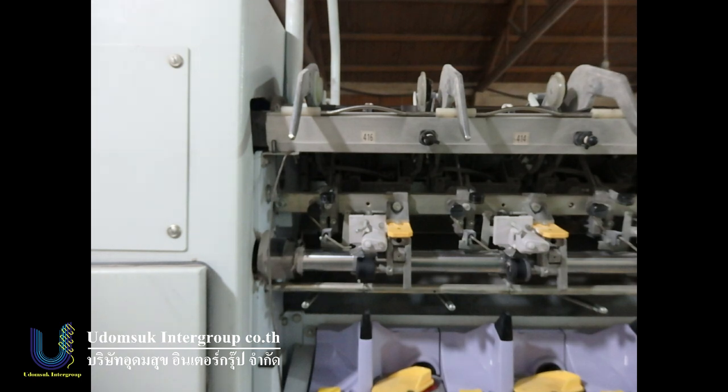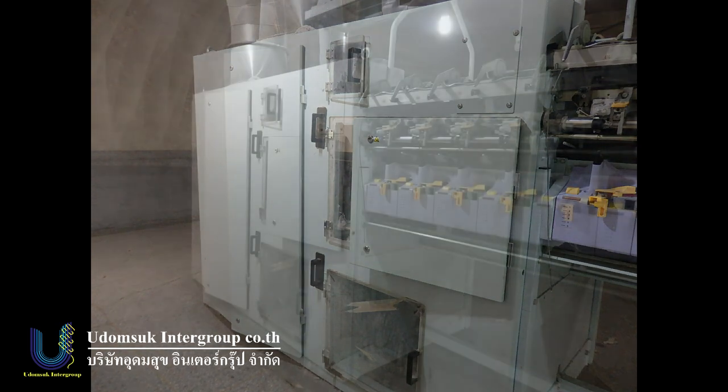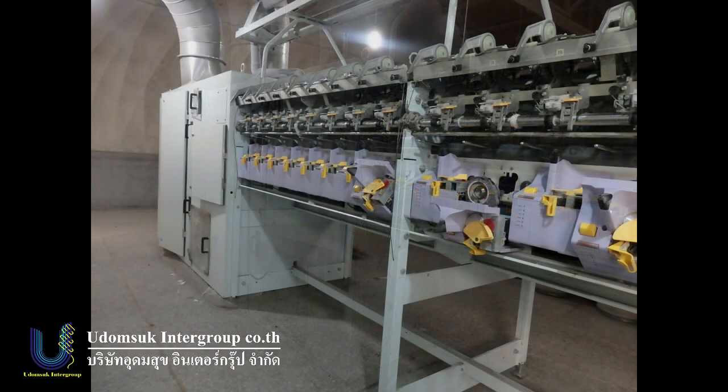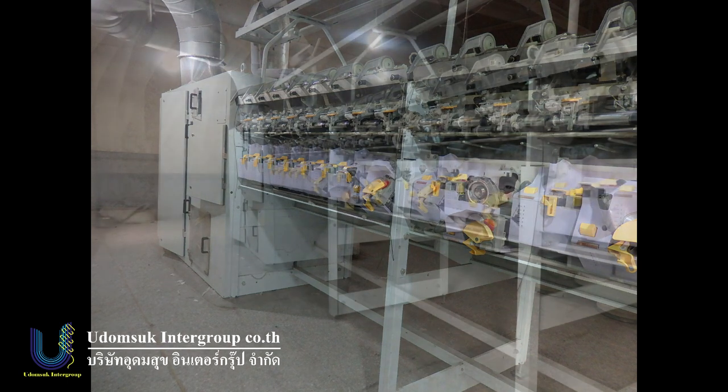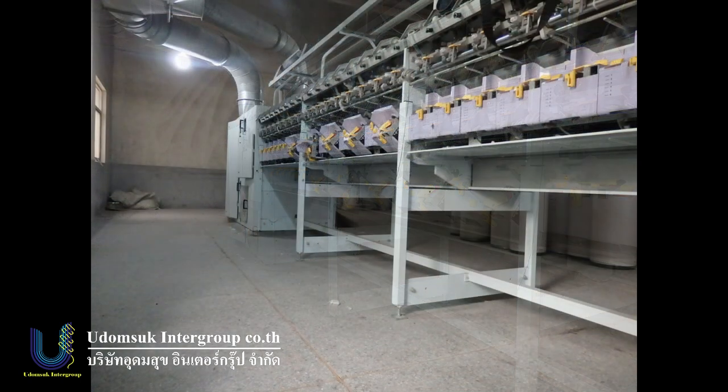This machine is really beautiful and like new. If you want to buy a Schlafhorst semi-auto new machine, I think you should buy second-hand instead — it's better and saves cost for your future business. In the small cup, this machine can make 30 count, 20 count, and 32 count OE yarn.